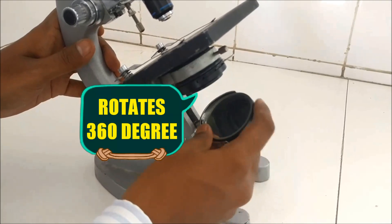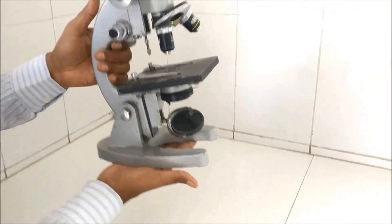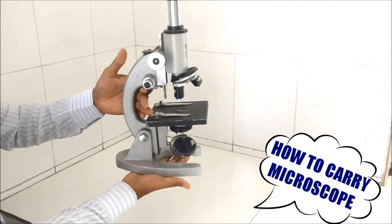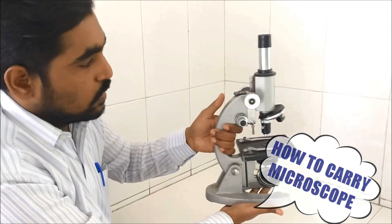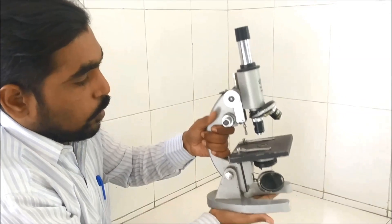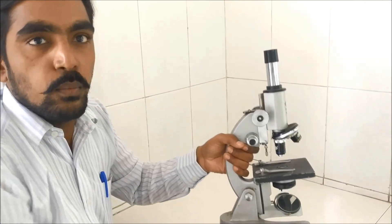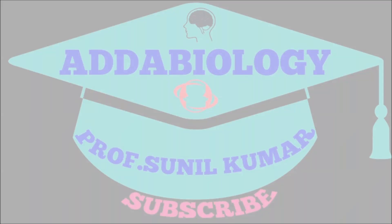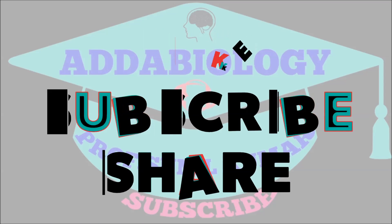Be very careful while handling the microscope. For how to focus light under the microscope, I have made a separate video — the link is in the description box. I hope you have understood the parts of the microscope. Thank you very much. Please like, subscribe, and share the video with your friends.